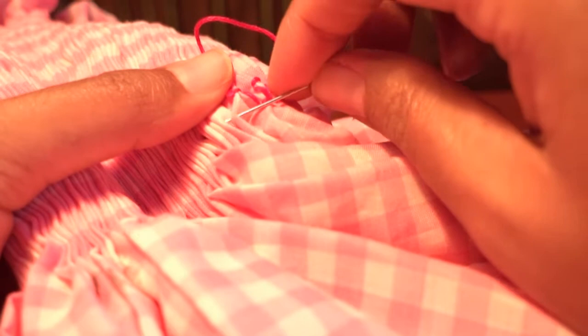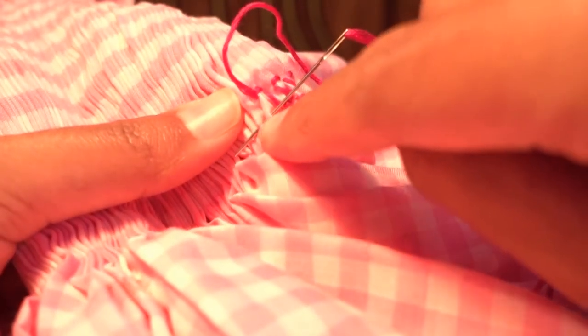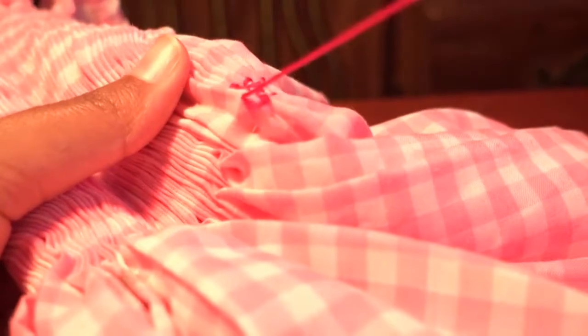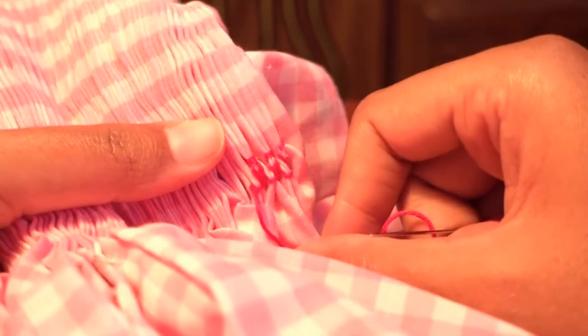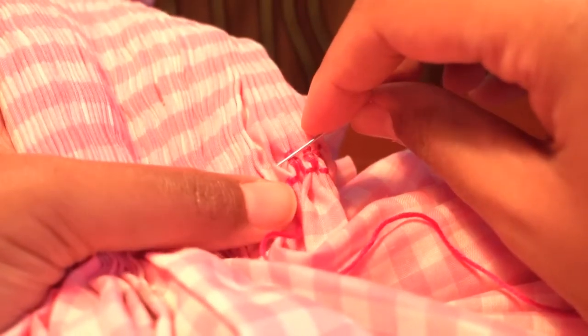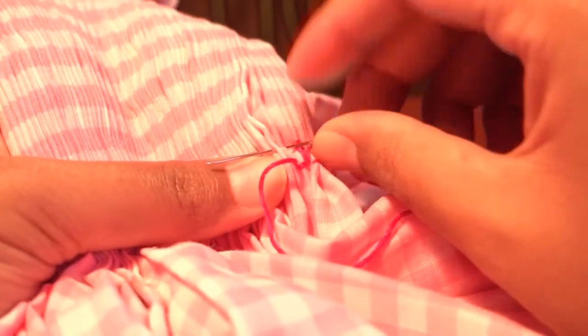Hold it up, pick up the last gather you went through and a brand new gather, going right between the light pink row and the dark pink row. It's nice when the cloth has lines so you know exactly where to pick up. You're at the bottom — hold the thread down and go through those same two gathers again. Give it a little tug but not too much. Let me back up so you can see what's going on.